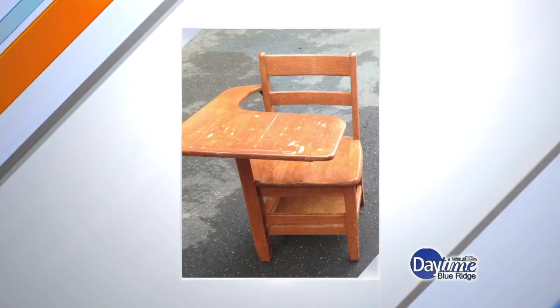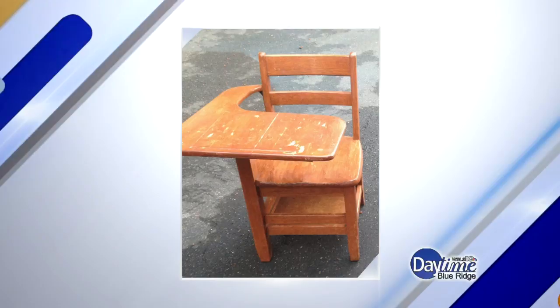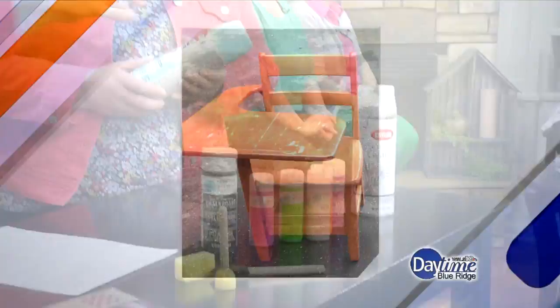It's a cute piece, and I thought it would be fun for my daughter to have, plus a project for us to do together with the stencils and paints — just make it fun for her. So what are the first steps? Well, first I just scuffed the surface with some sandpaper so the paint would adhere, and then I started with this bright blue color.